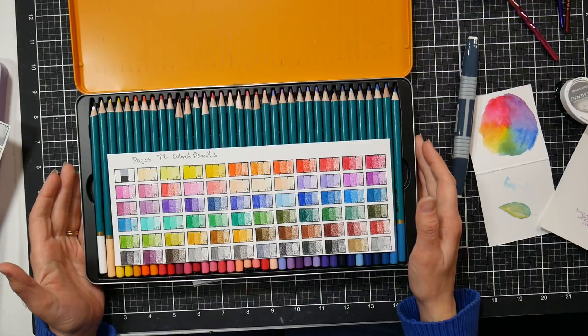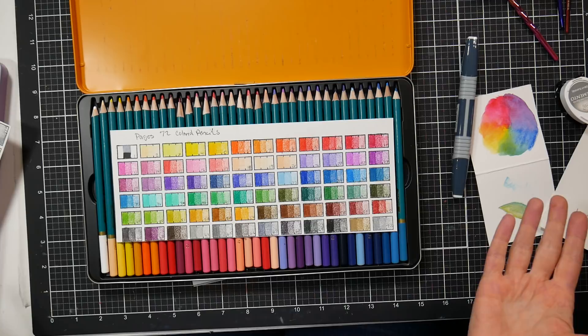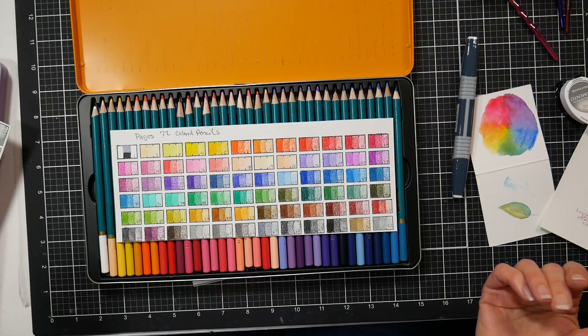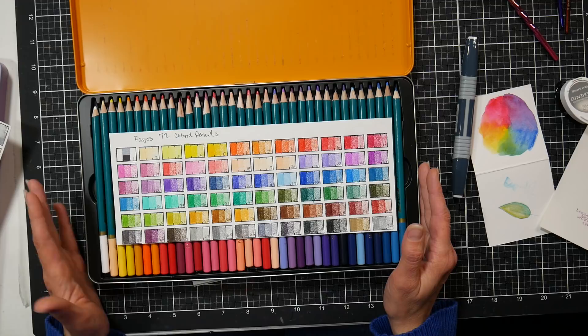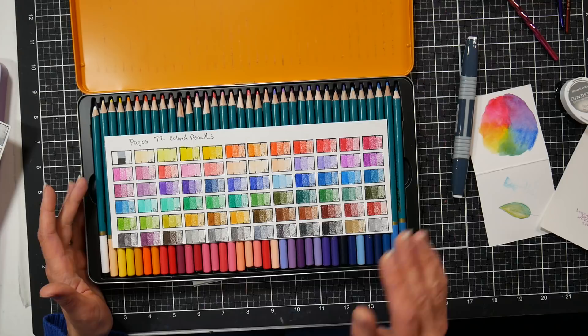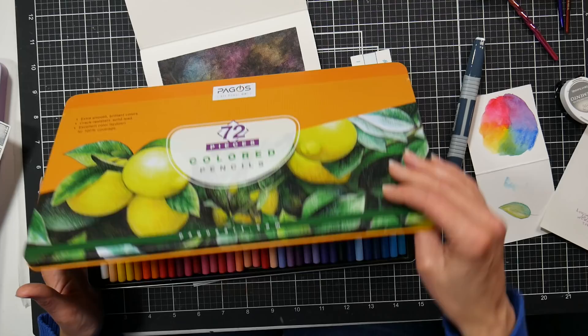I recommend them — I think they're a great buy. If you're a crafter doing card making or scrapbooking where artwork won't be hung in direct sunlight, go for these. They might be fine on the wall — I just don't want you to spend two weeks on a piece and have it fade in a year or two. They're also great for kids and beginners learning to use colored pencils, as long as they're past the age of dropping them on the floor constantly, since pencils don't like that. I was genuinely surprised — these are a gem and I hope the price stays nice and low.